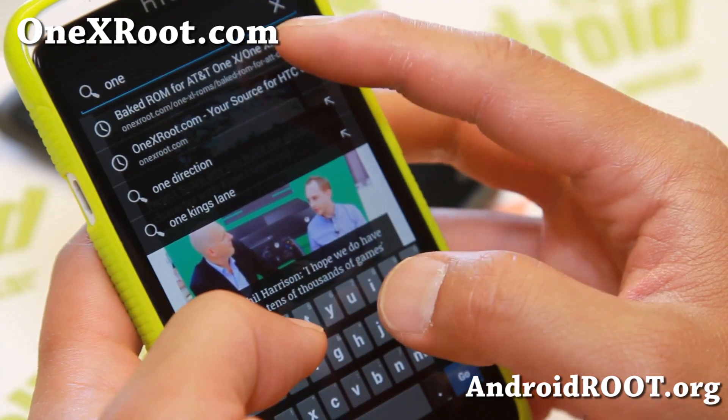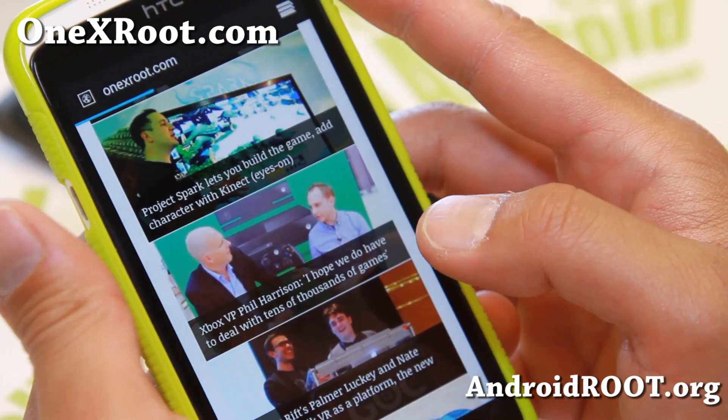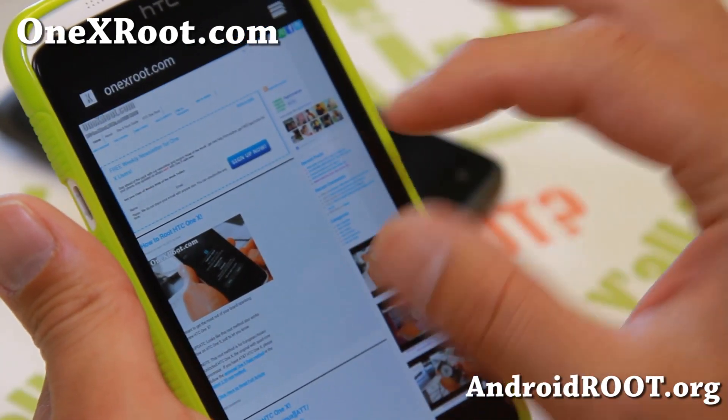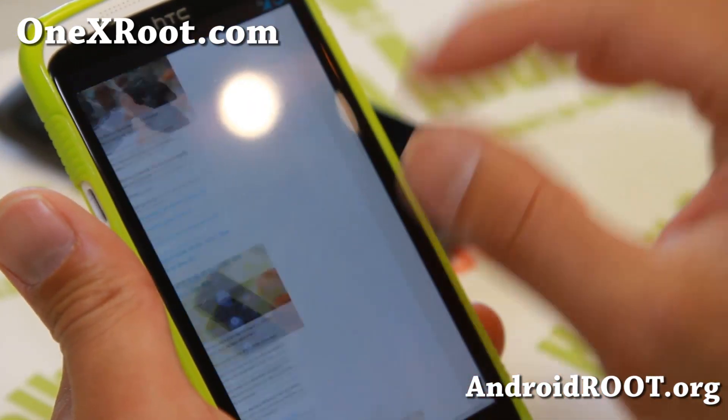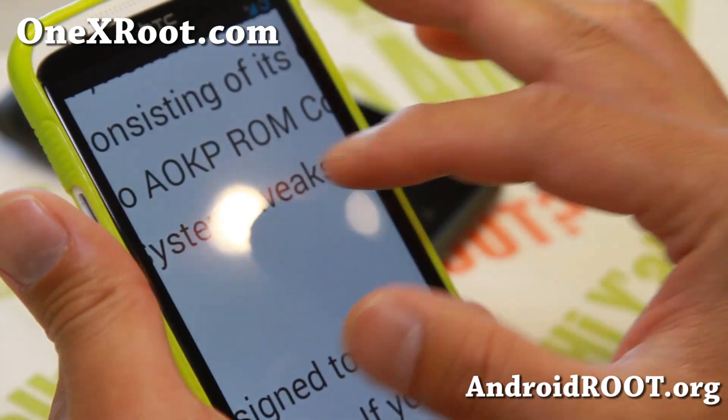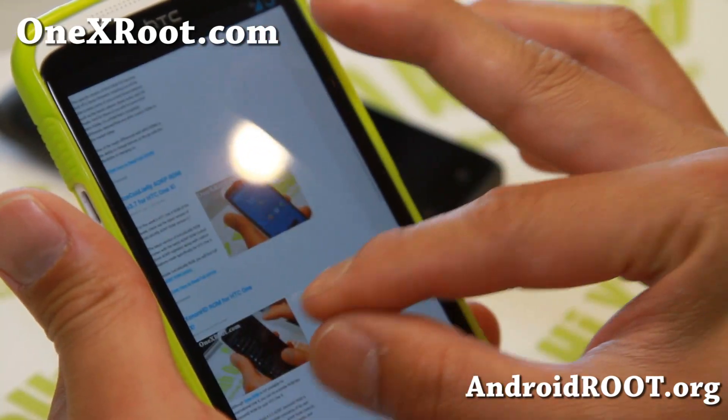Let's go to my site, 1xroot.com — let me show you how smooth the website is. It is smooth, like 4.3 — it is super smooth. Look at that, it is smooth and pretty darn fast.